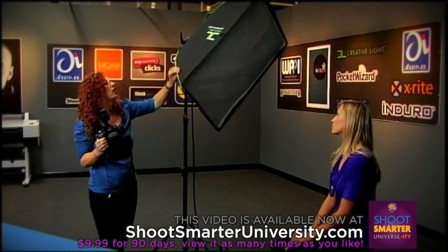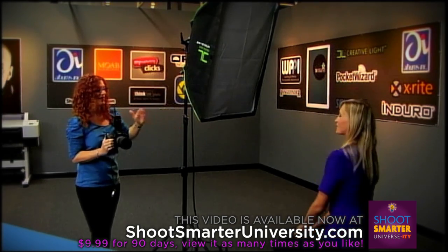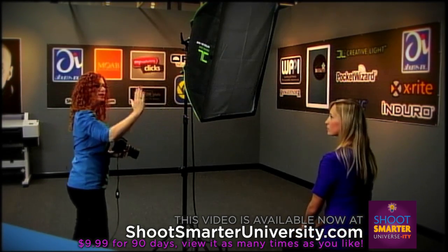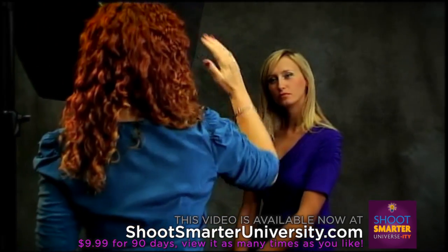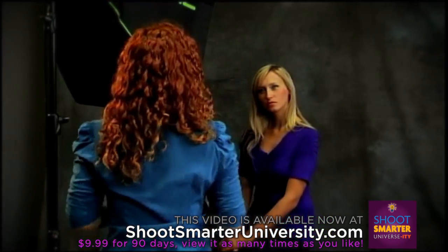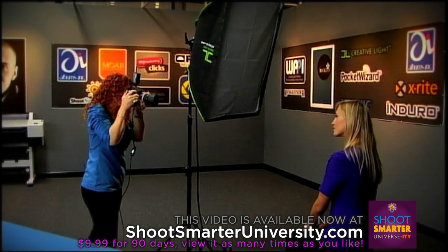I'm going to turn this sideways so I have a little bit more up and down light. Would you turn your body towards the light a little bit, Isabella? I'd like you to just tilt your head just a touch. I like that little head tilt because it adds a little curve in the picture — it's very nice on flow, helps your composition. Just a lovely little smile; close your lips just a little, just a little bit of a grin.